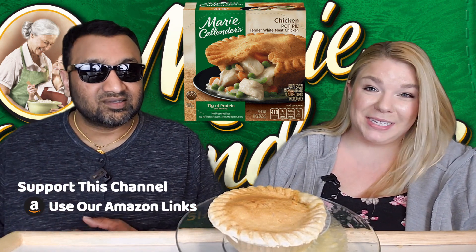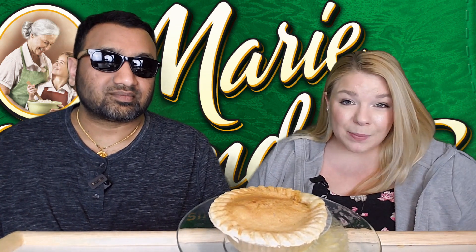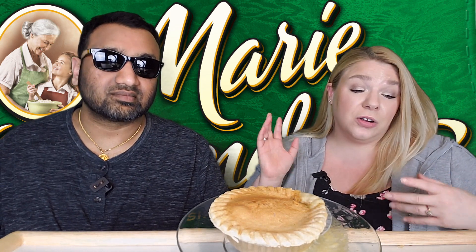Just looking at this, this is a beast — it is quite large and in charge. We did also review the Banquet one, so if it's up already go back and check out the archives for that, or it might be coming soon. We're not sure which way this is going up, but it's coming. And if you have another chicken pot pie that you love or are interested in, let us know and we'll go pick it up and try it.